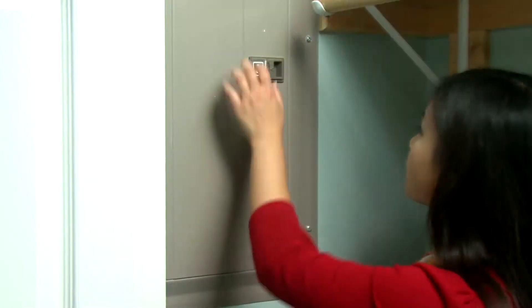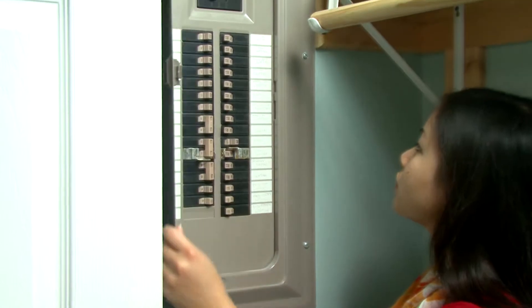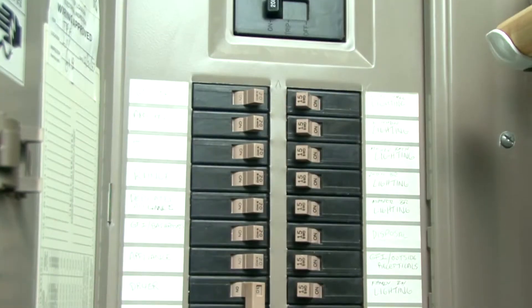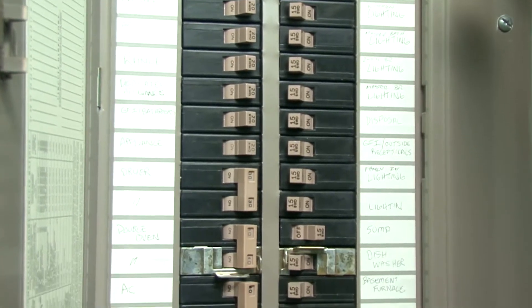If you are still unsure which has been tripped, lightly move your finger down the line of switches. If you find one that has more space between the on and off positions than the other switches, that is the tripped breaker.